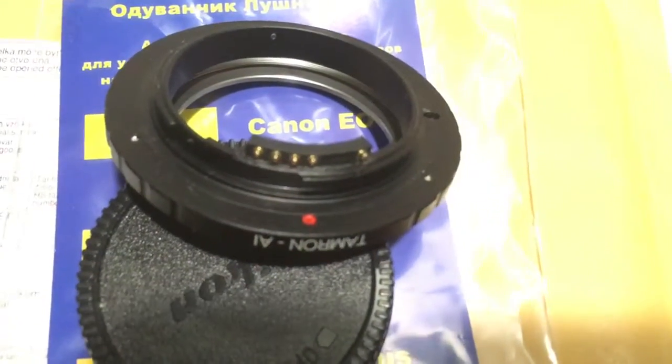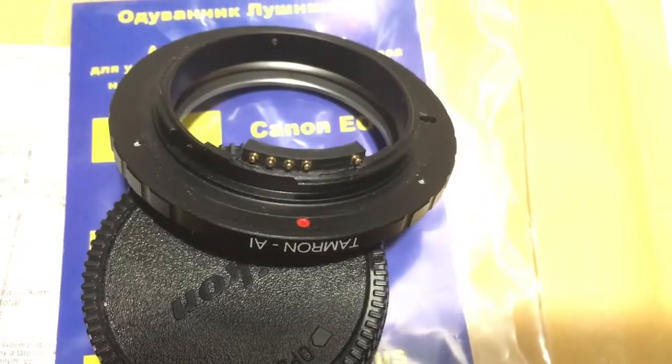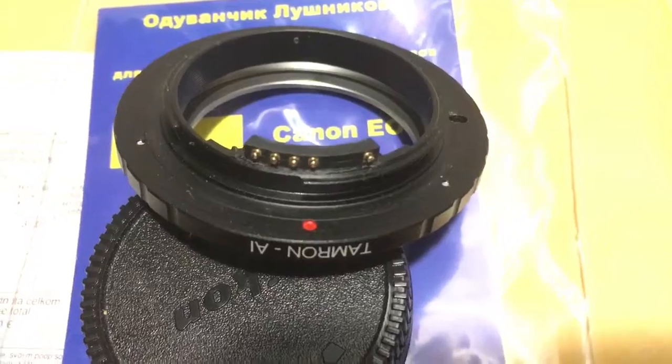Hello Vinny, this video is about your Tamron adapter — a Tamron to Nikon adapter with a programmable Dandelion chip. Look, this is your adapter and this is your Dandelion chip.